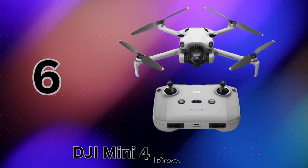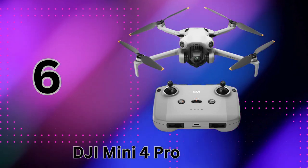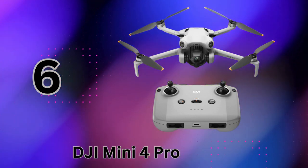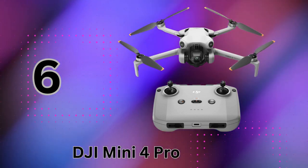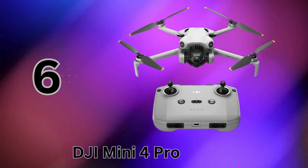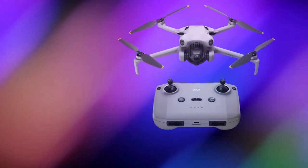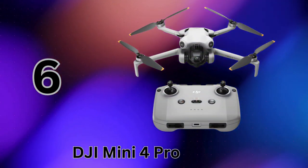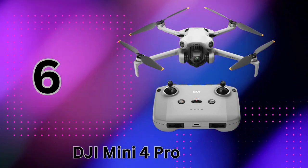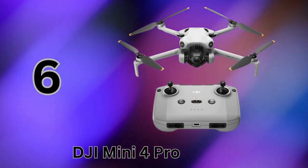Coming in at number 6, we have the brand-new DJI Mini 4 Pro, the ultimate ultralight 4K folding drone for beginners and pros alike. One of the Mini 4 Pro's biggest selling points is its incredible portability while still packing professional features. Weighing under 249 grams, it's fully exempt from any registration requirements in most regions — just pick it up and start flying. But that tiny size doesn't mean tiny performance. The Mini 4 Pro is equipped with DJI's latest omnidirectional obstacle sensing technology for enhanced 360-degree safety no matter which way you fly.